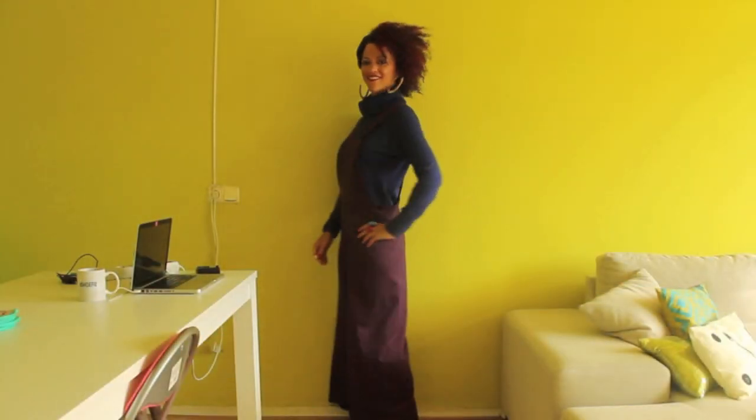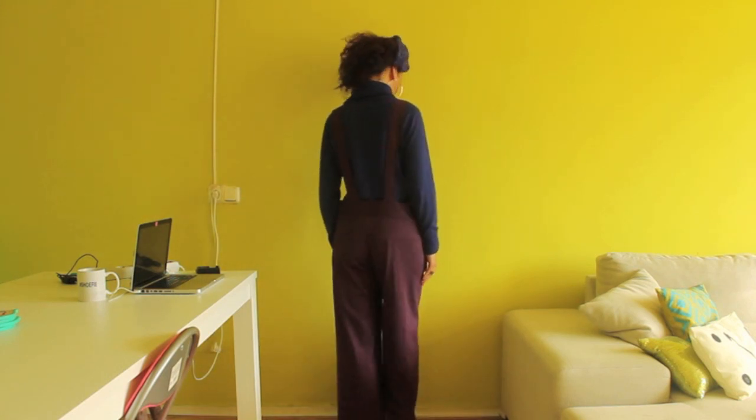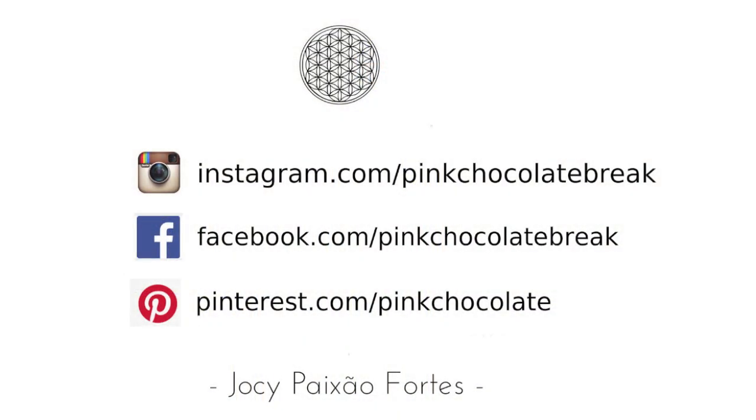And that's it! If you enjoyed the video click like and subscribe for more easy tutorials, and I would be very grateful if you share this video with your friends. You can also follow my updates on Instagram, Facebook and Pinterest.